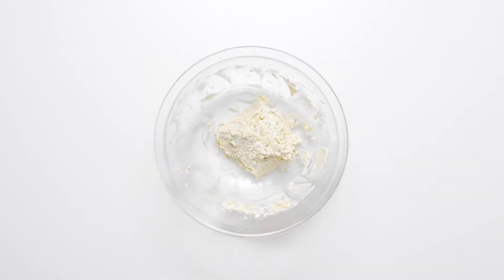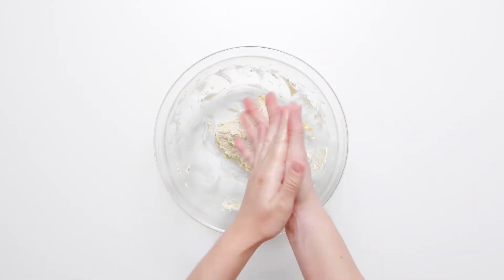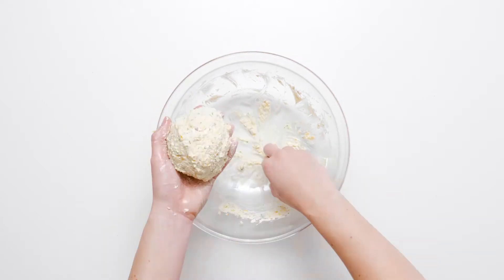To keep the cheese mixture from sticking to your hands, lightly coat them in olive oil. Use your hands to form the cheese mixture into a cheese ball.